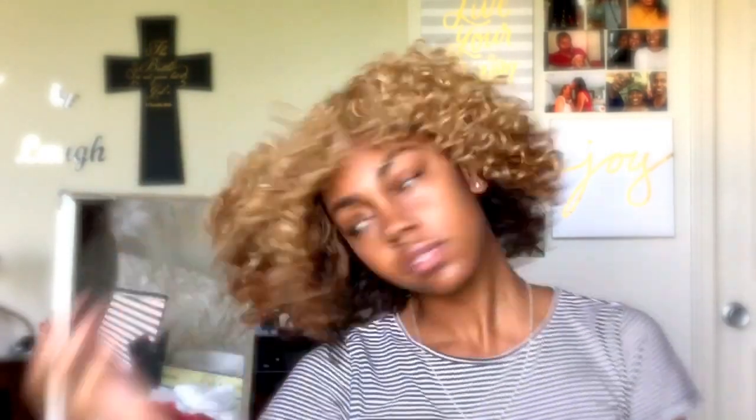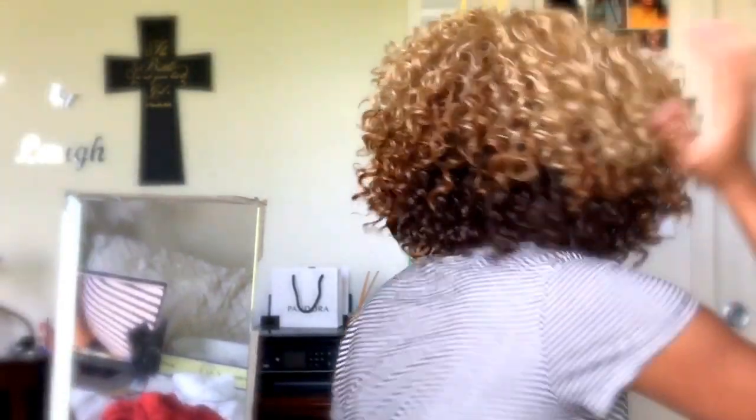This is the final look for you all, and I am completely in love with it! It's the perfect summer look with summer colors. I'm in love with the bang and I'm just so happy with how it came out. I really hope that you all like it as well and can use this if it's something you want to try for yourself.